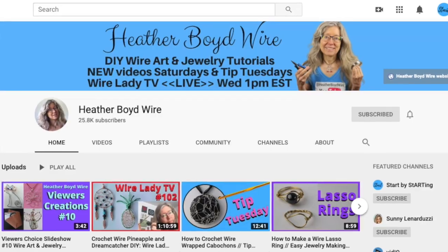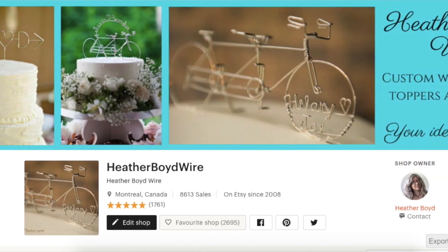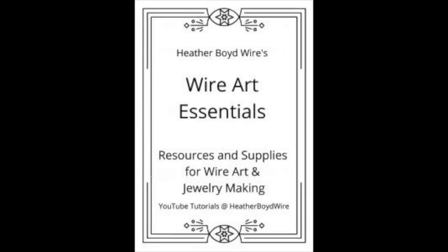Thanks so much for watching! Give it a big thumbs up if you liked it, and be sure to subscribe to my channel for lots more DIY wire art and jewelry making videos. Hit the notification bell to be notified when I go live and when I post new videos. Share photos of your wire art in the Wire Art and Jewelry Makers Club on Facebook — I'll link it below. Check out my wire work on Etsy where my husband and I specialize in custom wedding cake toppers and funky jewelry. Join my mailing list and I'll send you my free Wire Art Essentials ebook.